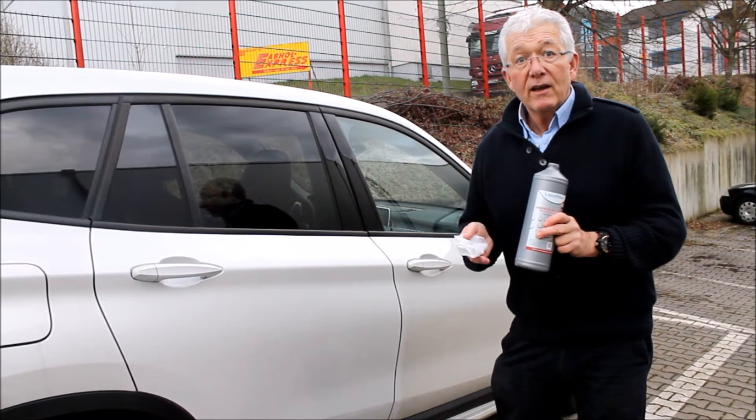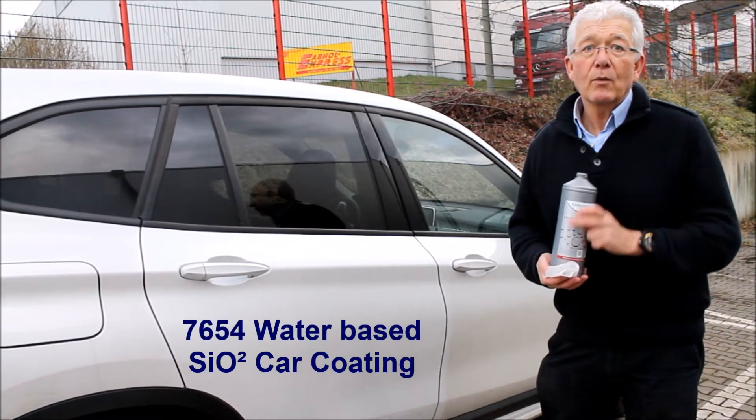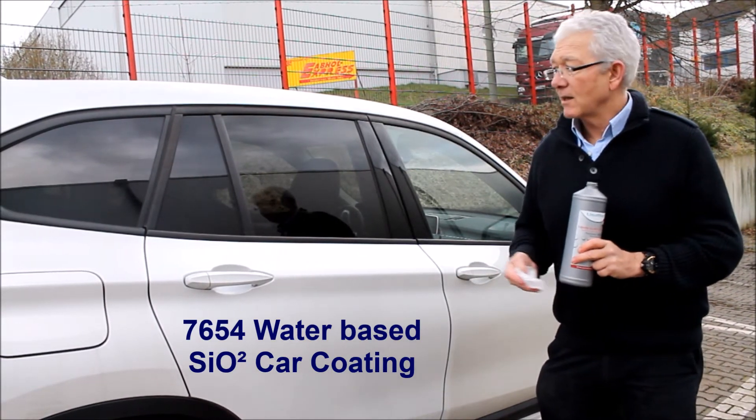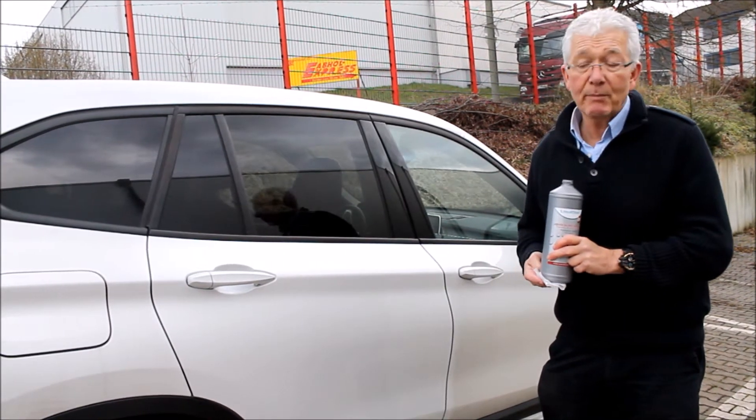We're going to introduce another fantastic new technology and this is our aviation grade water based SiO2 coating. It's certified by Boeing so you can imagine the quality control aspect that it has to pass to be accepted by Boeing.